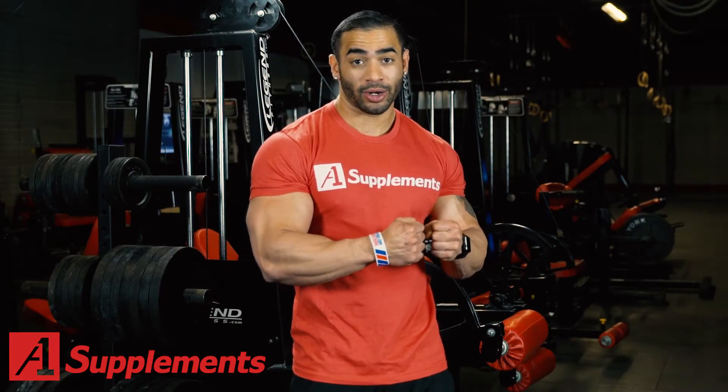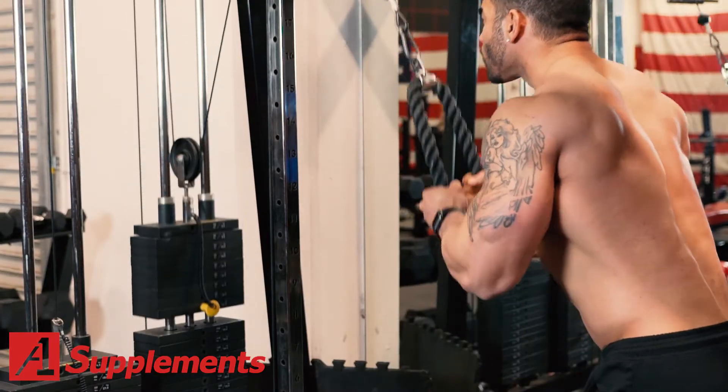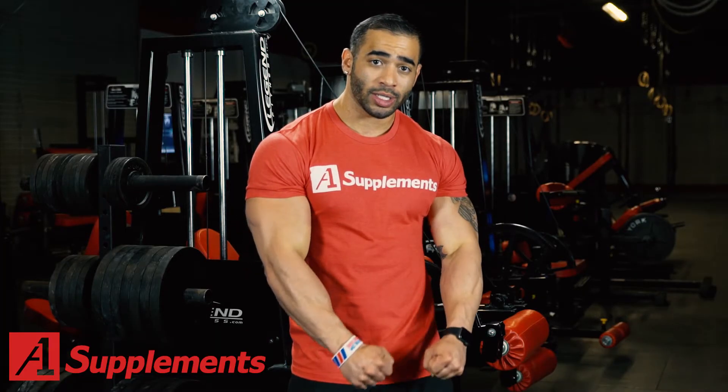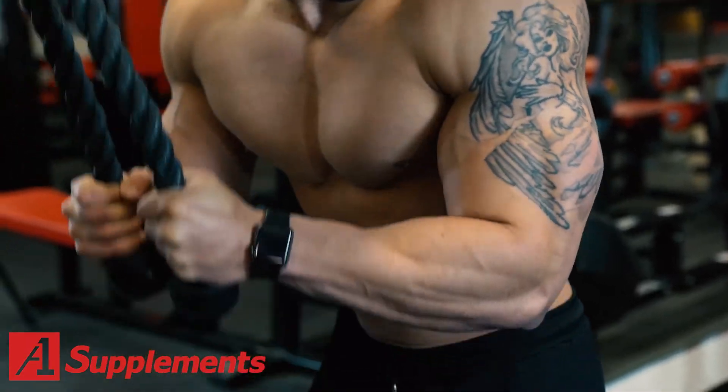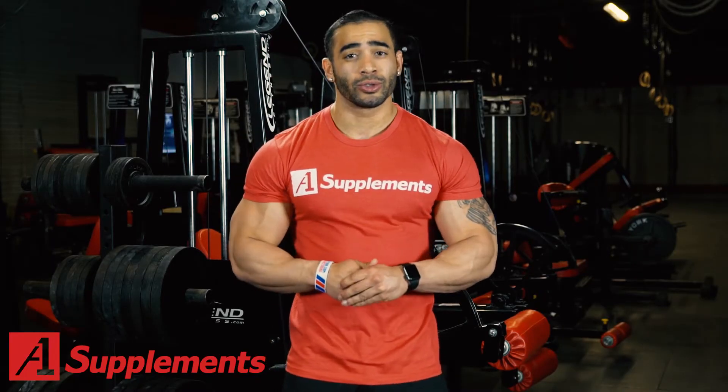Most people like to stop right here to keep tension, but what I like to do is practice full range of motion — come all the way up and get that full stretch, then go all the way down. I'll do about four sets of 15, and in between those sets I do supersets.